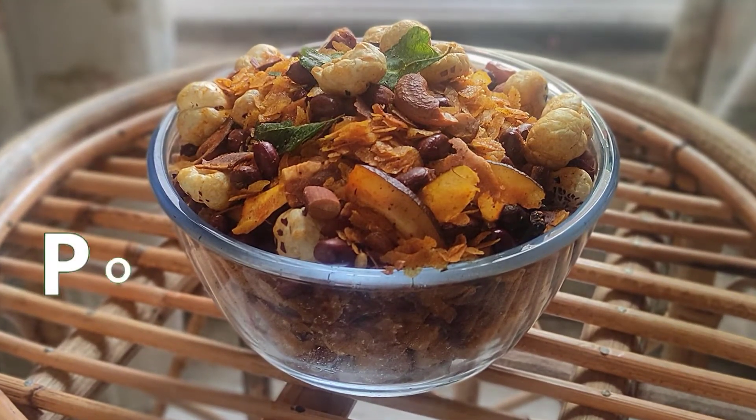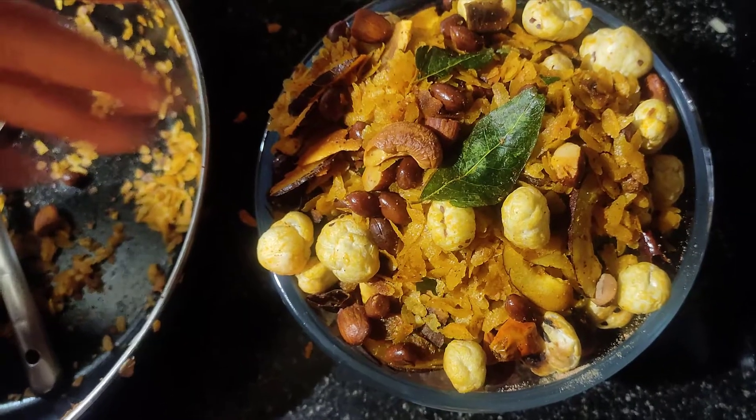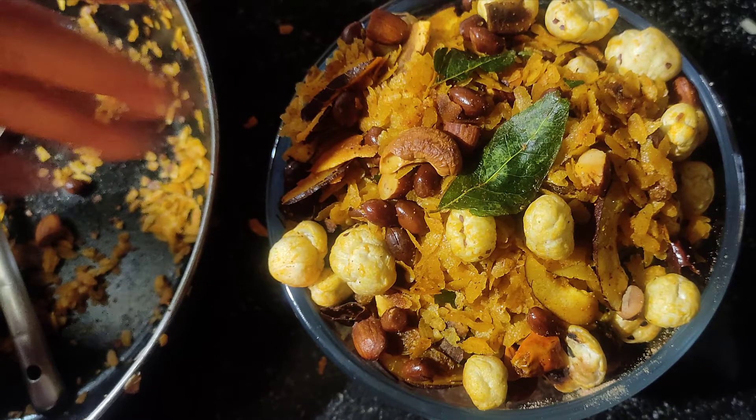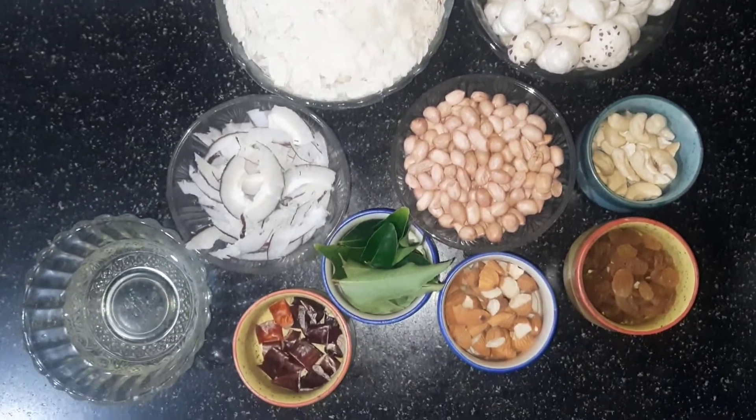Today we have got a very simple and tasty Poha Namkeen recipe. For this, we will first prepare the masala.